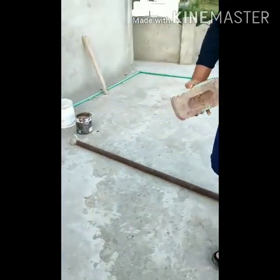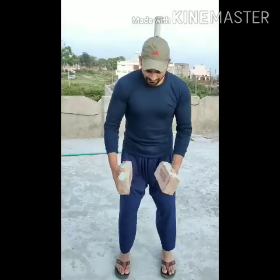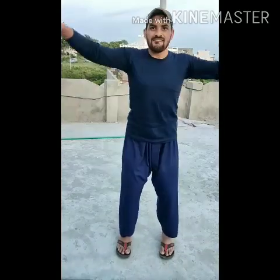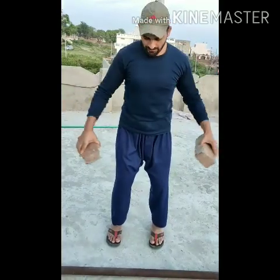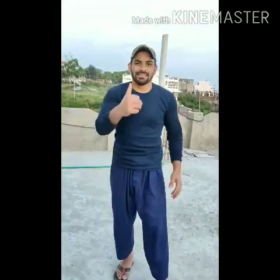This exercise uses a dumbbell. We need to do this with both. We need to lift it straight up and keep lifting it up for the required repetitions.